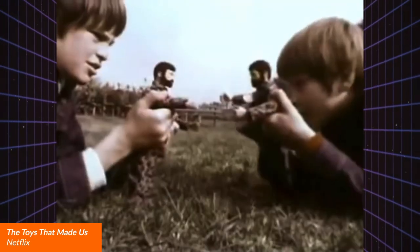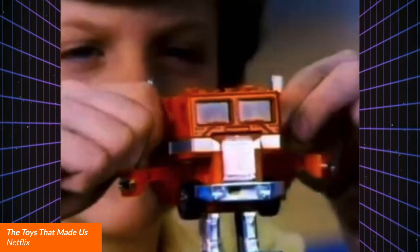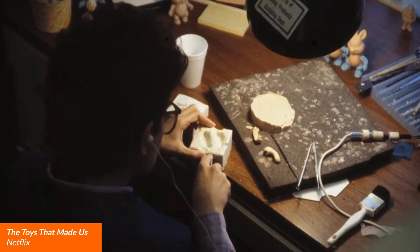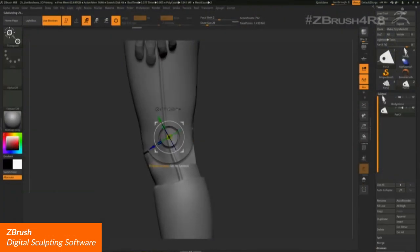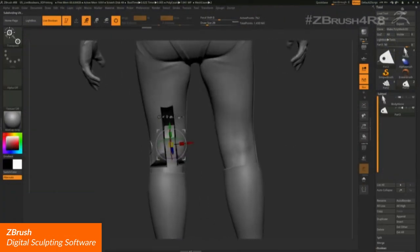Hasbro is one of the leading toy makers in the industry. In the past, the artists at Hasbro had to hand sculpt the toys with wax. Today, they digitally sculpt their toys due to the many benefits it brought to their pipeline.